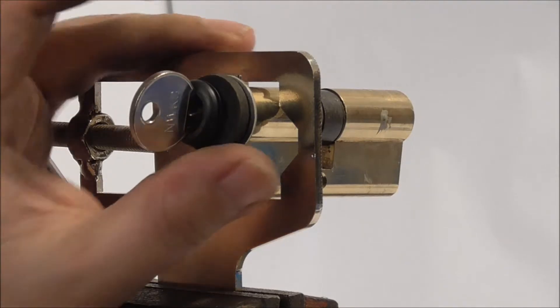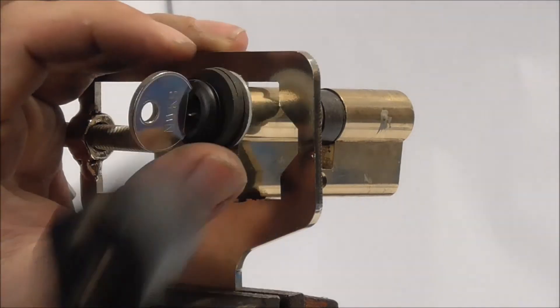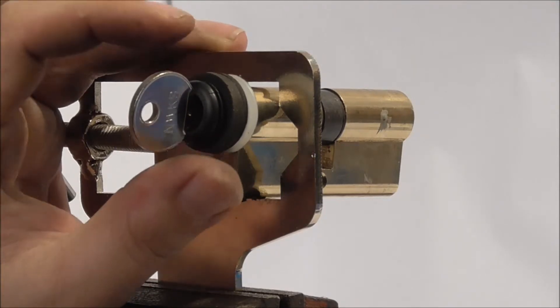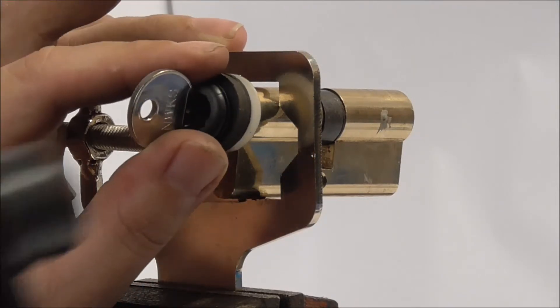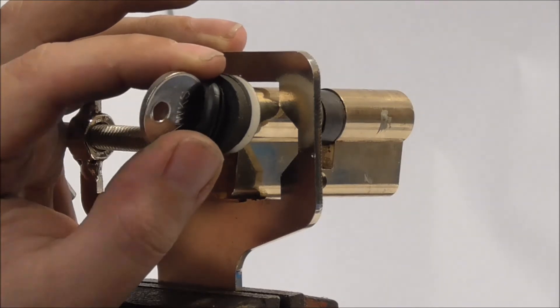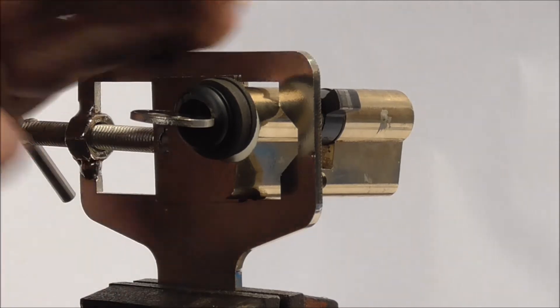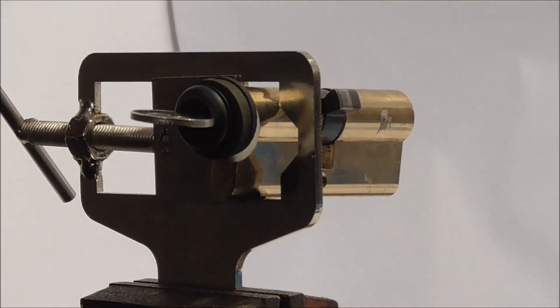Instead of using the key this time I'm going to just use the washers. As the key goes into the washers you can just get light tension on the washers rather than the key — just an alternative. You can do it on either, and there we go, the lock's gone. That's the Firth bump key.